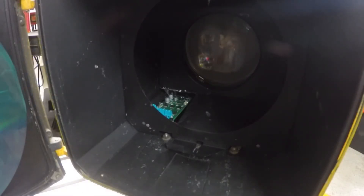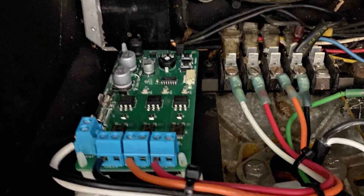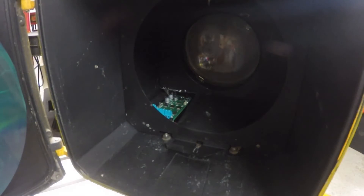Wiring it up was pretty easy — it just has a main feed that comes in, I'm using 120 volts, and it has three different outputs, one for each light. So I just ended up wiring each one of those outputs to the main terminal strip where the other wiring was before. Okay, so let's go ahead and close it back up and we'll plug it in, turn it on, and we'll just play around with some of the different modes.